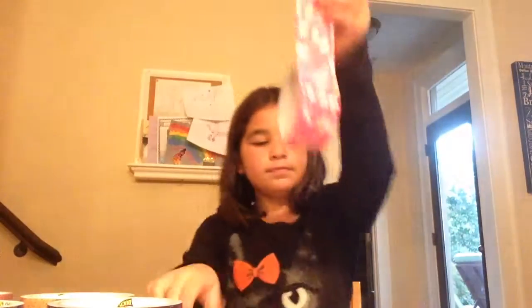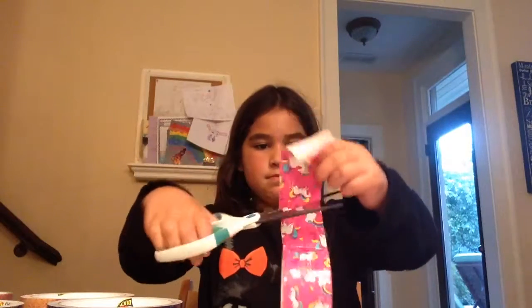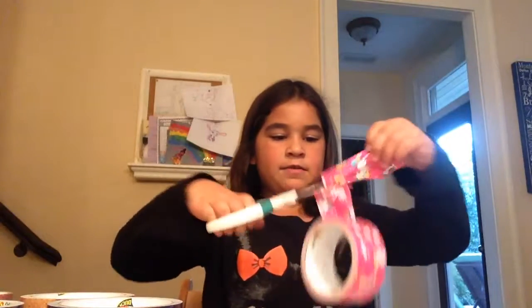Then you take a little piece of duct tape. Then you take a little piece of duct tape. Cut it. Get a parent to help you with this one.